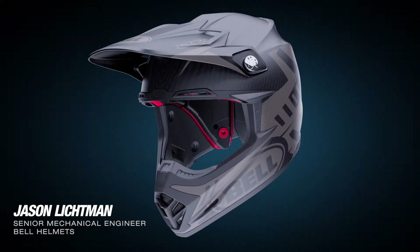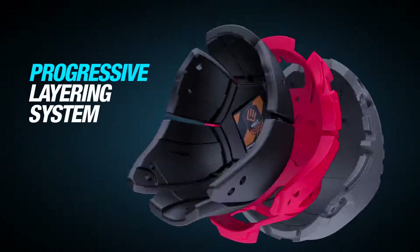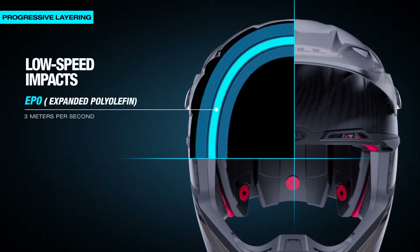The Moto 9 Flex is the most technically challenging off-road helmet that Bell has ever produced. We have a three-layer progressive layering system. Each layer is a different material and a different density. Progressive layering is a method for managing a wide variety of impact velocities.